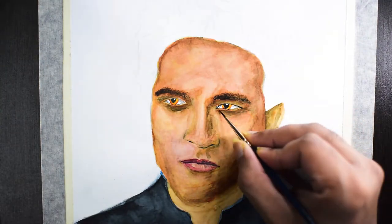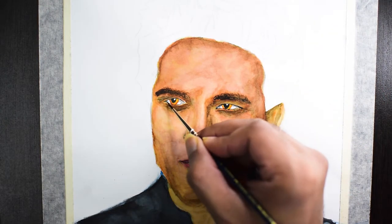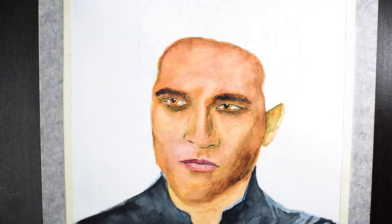It's time to finish the rest of the face now. I'll use the number 0 brush to create an outline around the eyes and to paint the eyelashes as well.